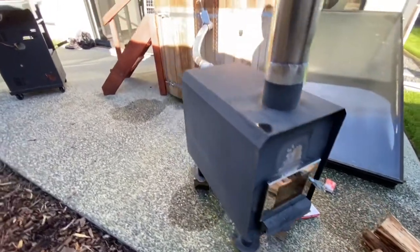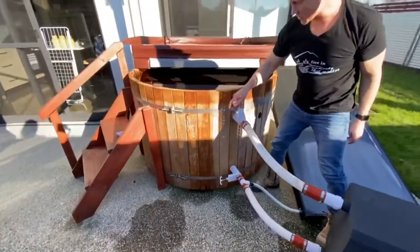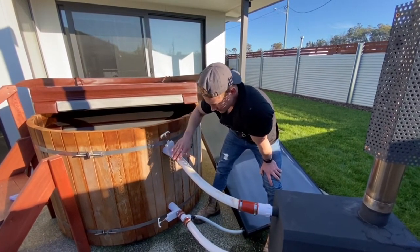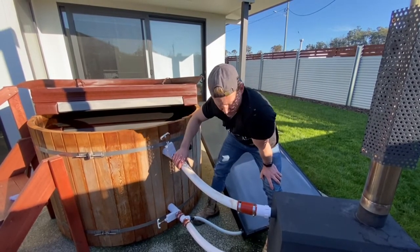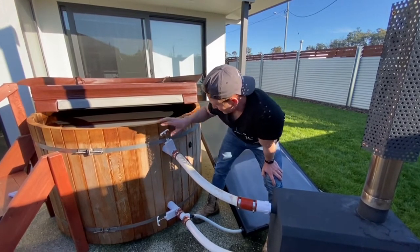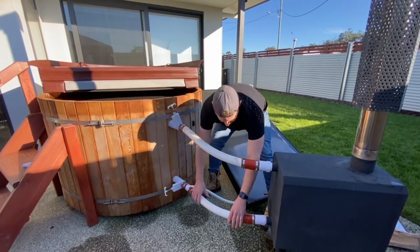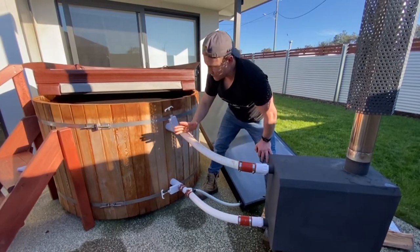Another thing to mention: check and make sure that your gate valves are always open — they never need to be closed. Having them open will ensure good cooling of the seals so they never get melted. Make sure both gate valves are open and your hoses are straight with no kinks, allowing the water to flow freely.